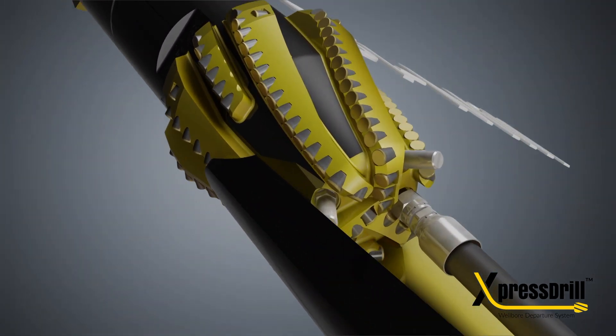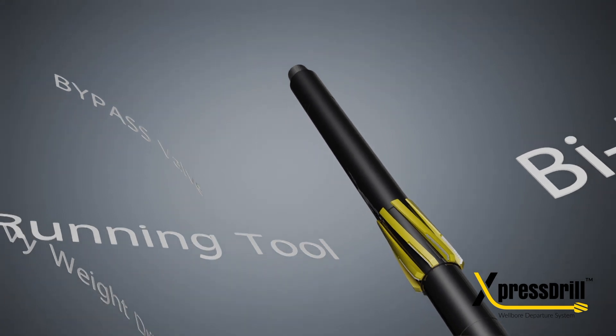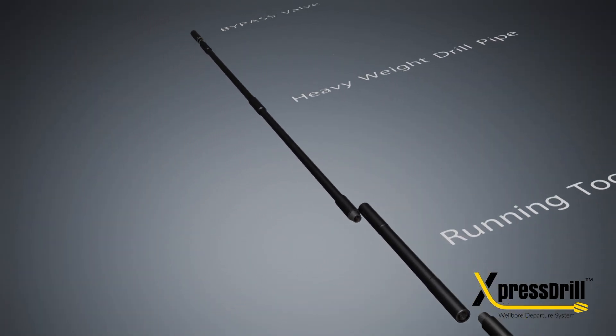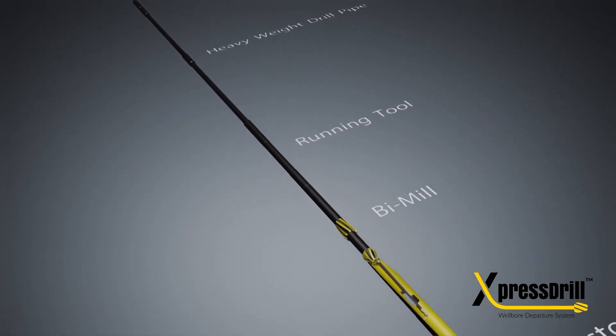The whipstock slide, lead mill and follow mill have matching geometry to ensure a controlled, smooth milling operation, delivering a consistent window shape with less overall dogleg severity.